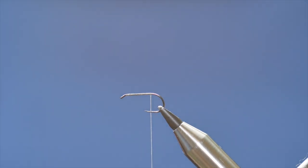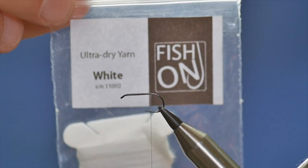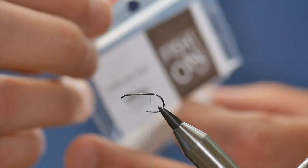This fly does have a tail — if you look up Retiree Sedge you'll see all varieties, but on the original fly it had a tail. So what I'm going to use is some ultra dry yarn in white, this is from Fish On.